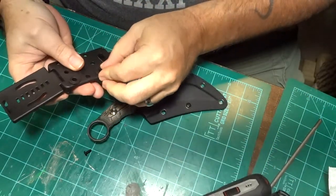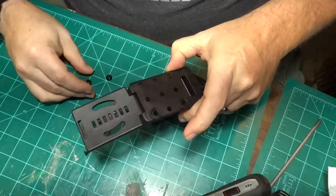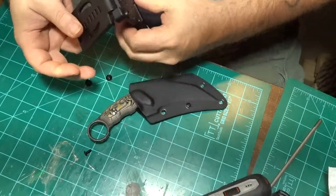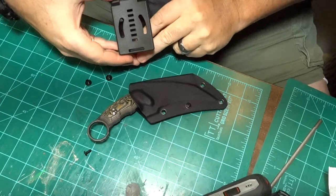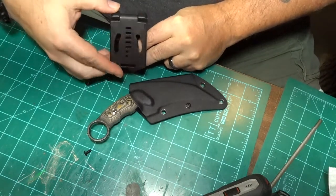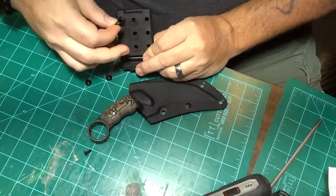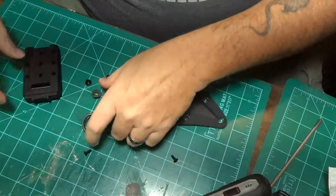Okay, I noticed it has some little rubber grommets which is cool — those came with the kit also. So we're going to put this on our belt like this.